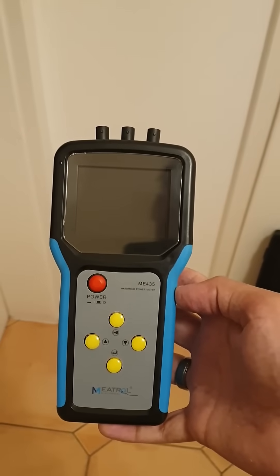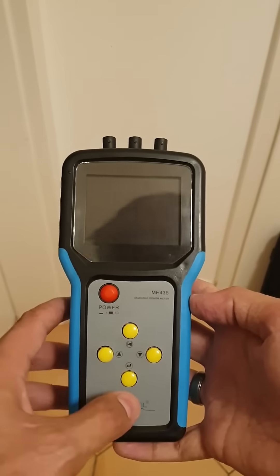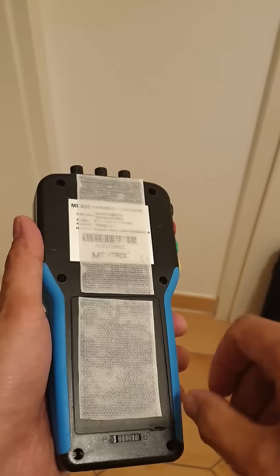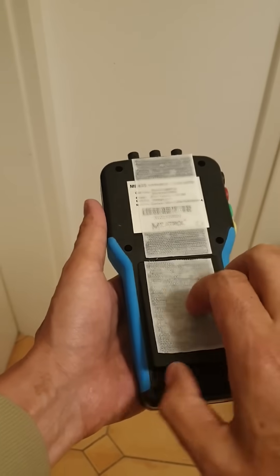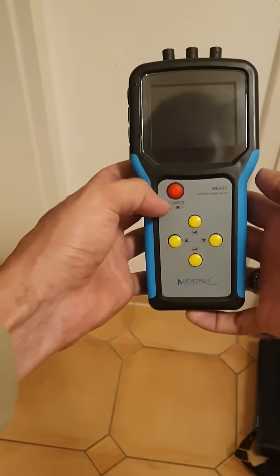Welcome to this quick installation video of the ME435 energy meter. The first step is to make sure you've got fully charged batteries installed. Also attach some velcro to the back so it's easy to mount.